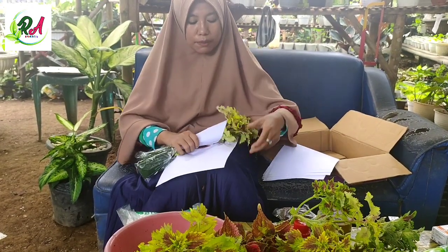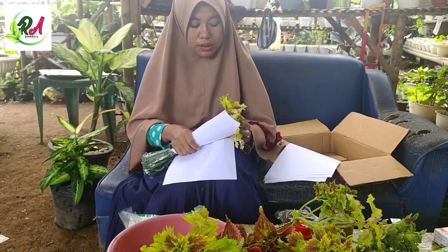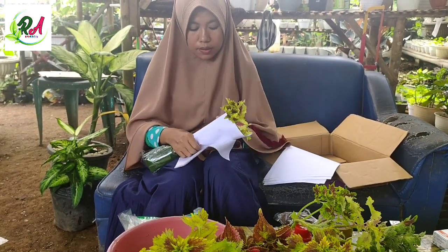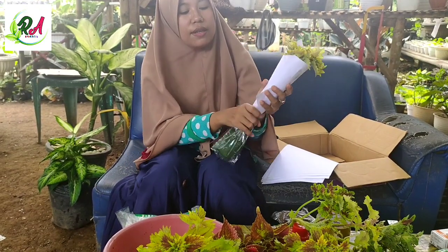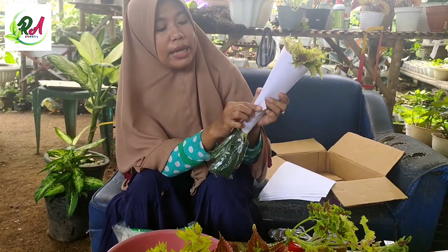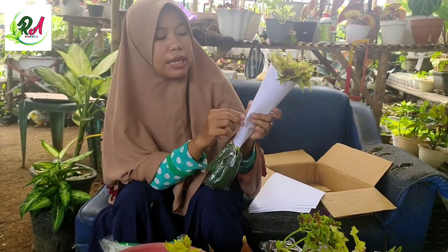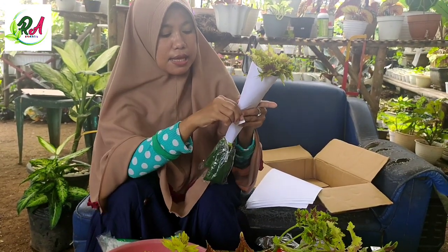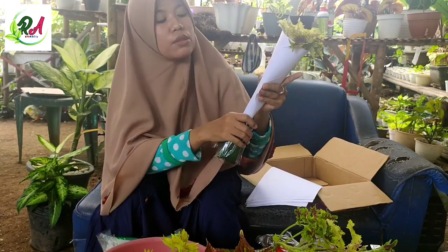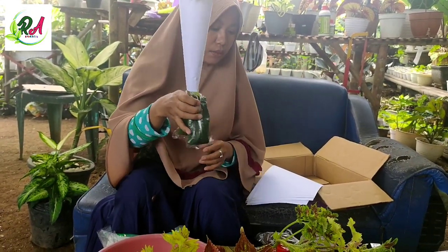Ini tujuannya biar ketika lembab, tidak terlalu rentan busuk. Jangan lupa, sebelum packing kita kasih double tip terlebih dahulu. Jadi biar ketika kita packing, cepat tinggal buka saja. Tinggal buka, langsung kita rekatkan seperti ini.